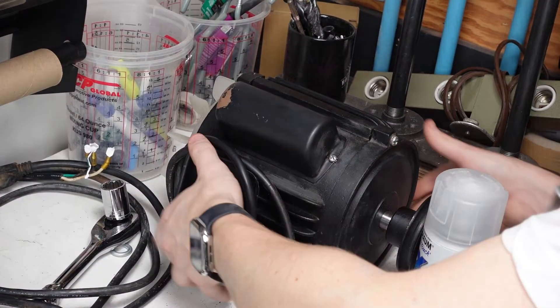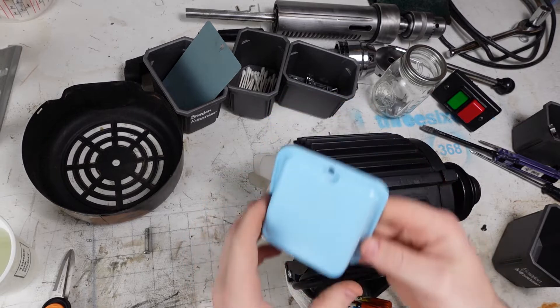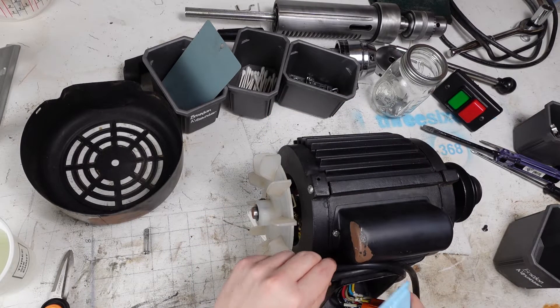Let's get this motor back together. The paint didn't come out the best on this thing, but it was just to really seal it from the rust.